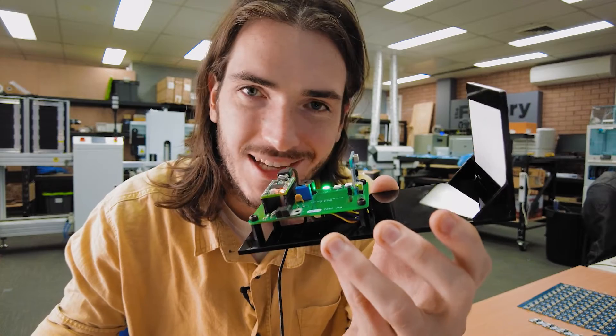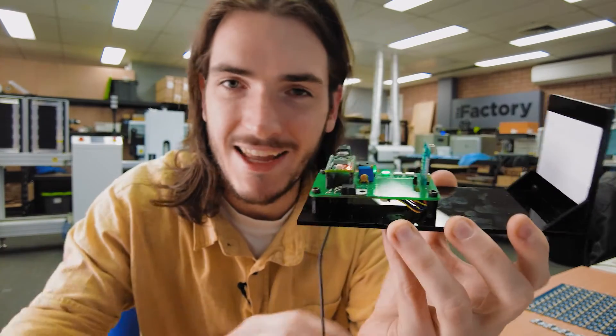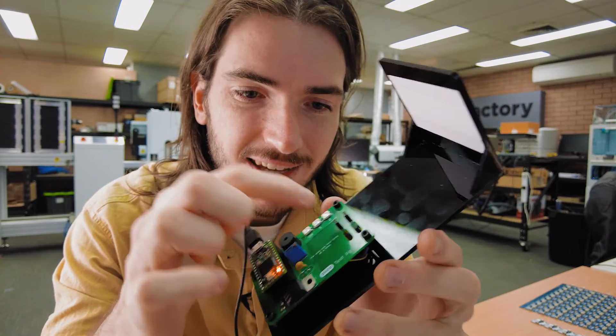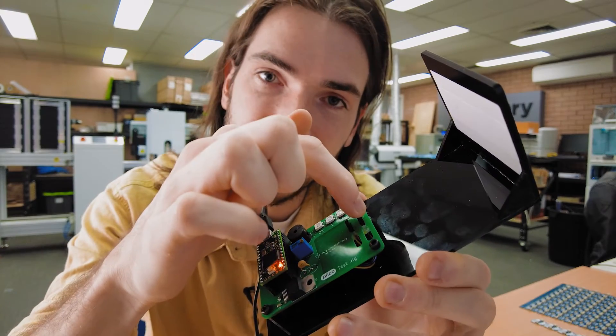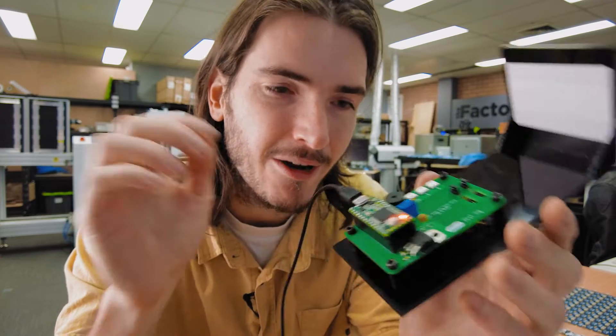All that's happening here is we're measuring the distance between the laser sensor and this target and making sure that it falls within spec. If you're wondering why there are two connectors here, that's because this hasn't been used just for testing laser distance sensors. For other sensors, I've been using it with a device under test in one socket and a reference device in the other, and comparing the two.